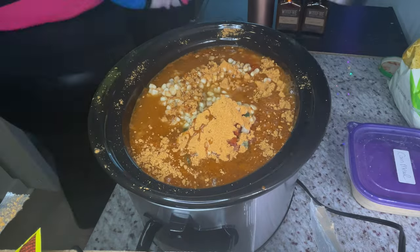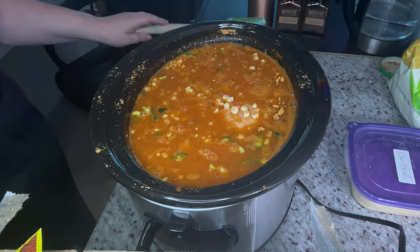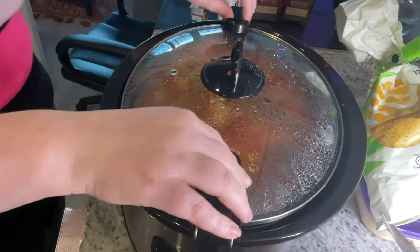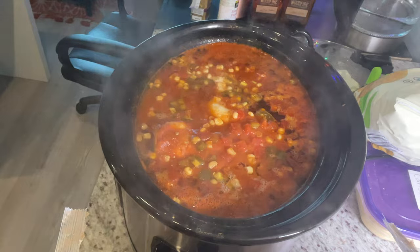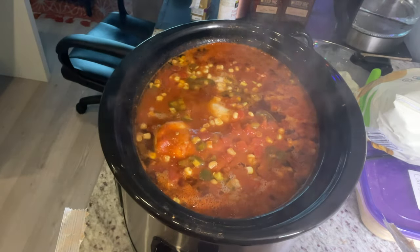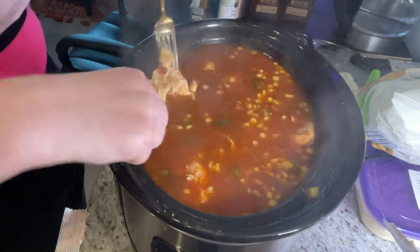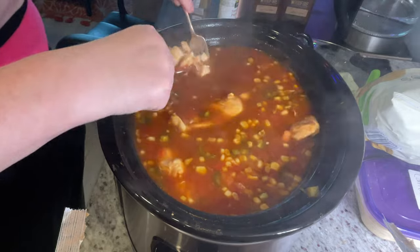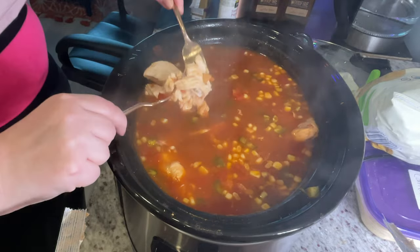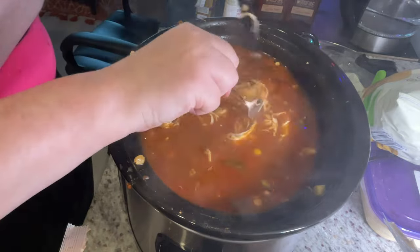Once you've added all your ingredients, just mix them together, put the top on, and set your crock pot to high for five hours. Crock pots are very forgiving, so if you have to step away for longer than five hours, no worries. But once at least five hours have passed, return to your crock pot, remove the top, and carefully use two forks to shred the chicken in the pot. The soup is going to be very hot at this point, so make sure you don't splash yourself.